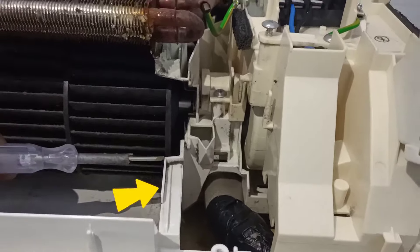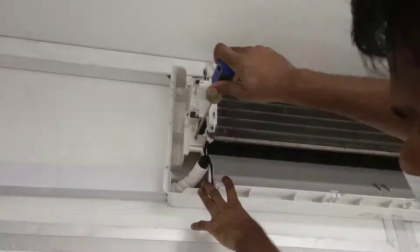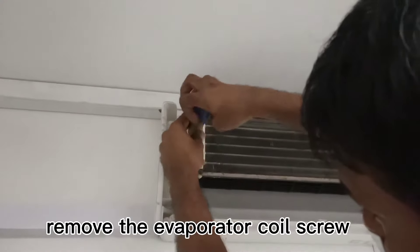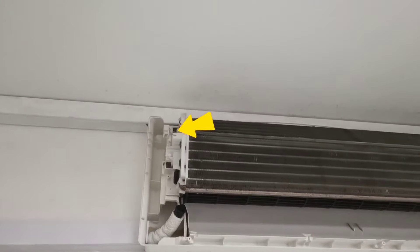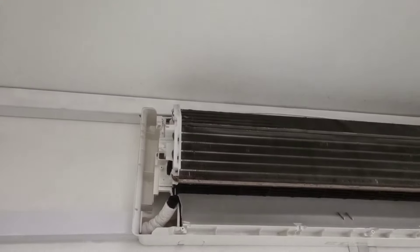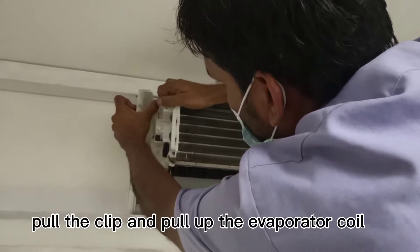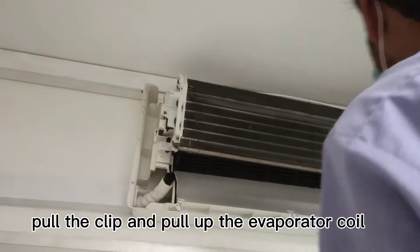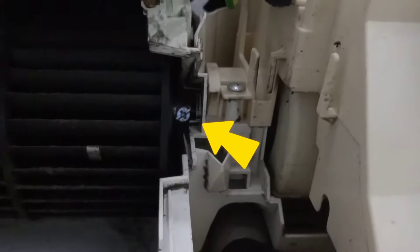Below the line it's the same. Take up the blower - we need to remove the screw from the left hand side and pull the clip, after that pull up the eva blower brush. The clip on top, pull the clip and pull up the eva blower brush.